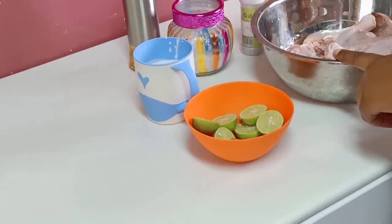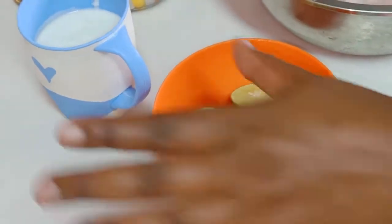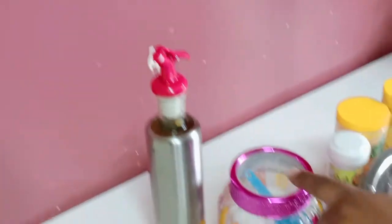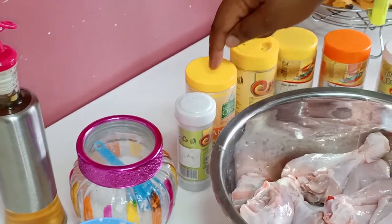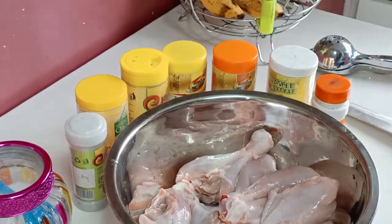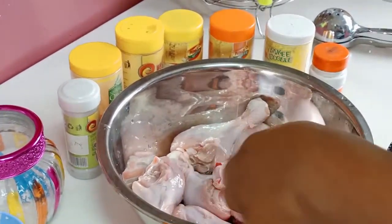As I prepare the tandoori chicken, what I need: I'll do lime juice, I'll need the natural yogurt. We have oil, salt, coriander powder, tandoori powder, turmeric, garam masala, garlic powder, ginger powder, and black pepper.